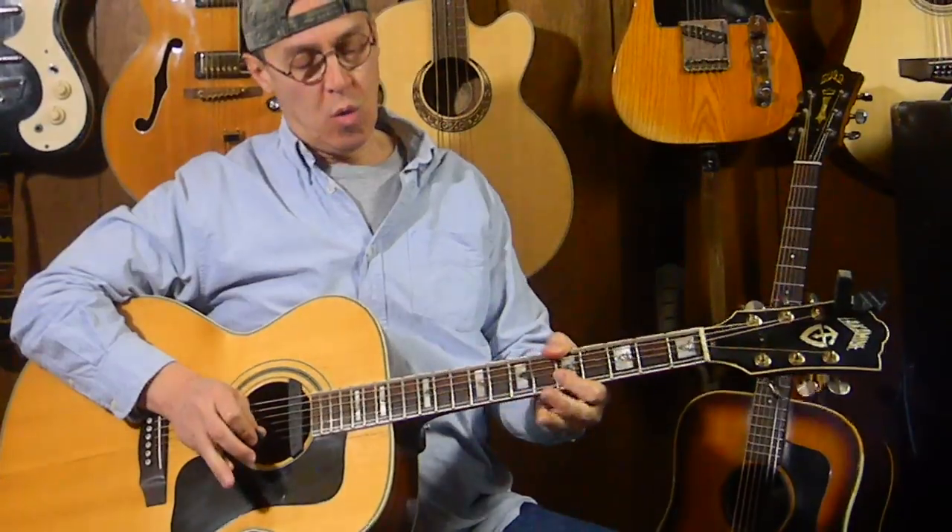Hey guitar players, welcome to TribeMusicStudio.com. I'm Gene, welcome back. Today we're in the rock and riffs and quick lick section of the website, and we're going to do a quick lick — good old E blues scale.